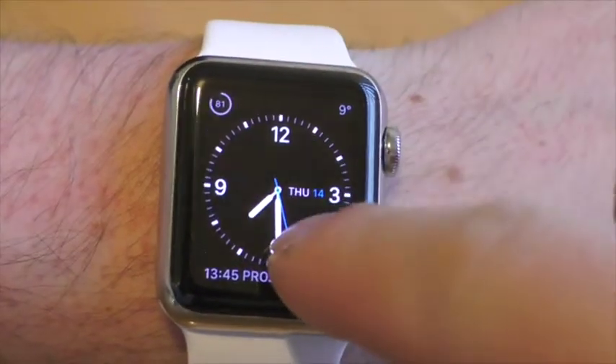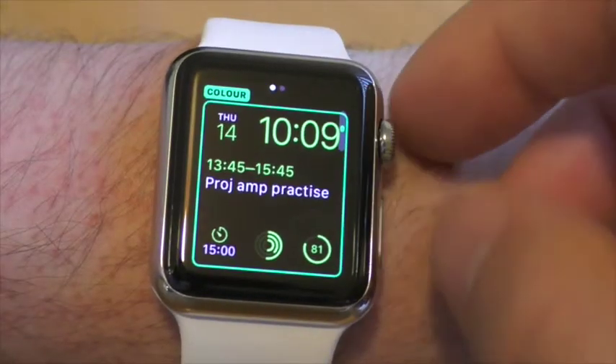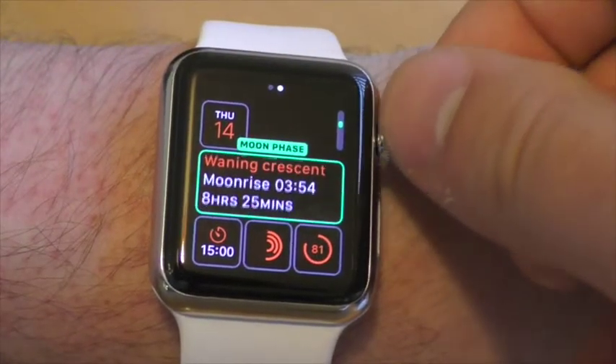Another control is Force Touch, where pressing the screen activates app options, seen here customising the clock face. All these clock faces can be customised to show information, and all of the apps utilise the crown effectively to control various options as shown.